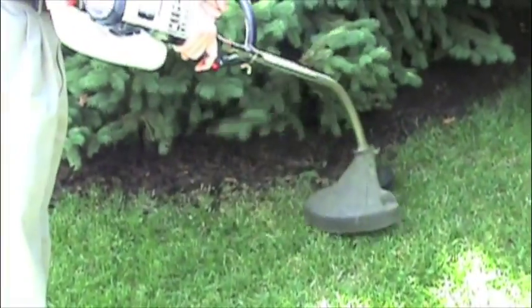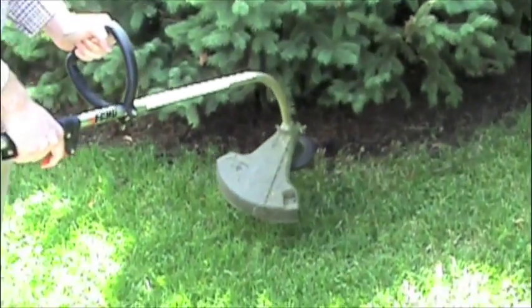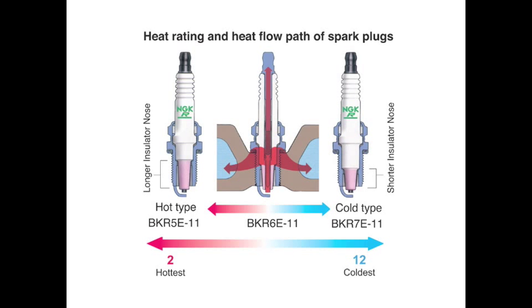Both a hot spark plug and a cool spark plug will require the same sparking voltage. This slide illustrates the difference between a hot spark plug and a cool spark plug. As you can see, there are different insulator designs for hot and cold plugs. The hot plug has less insulator mass near the thread shell, while the cool plugs have more insulator mass near the thread shell.